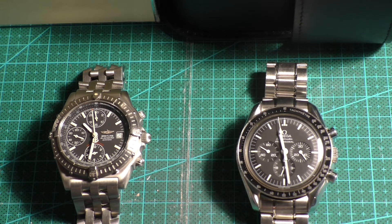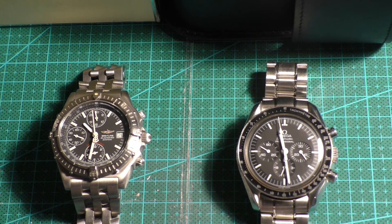I've had the watches quite some time. I don't really use them that often — just weddings, funerals, and going out somewhere nice. So they probably are in need of a service. They've never been serviced in the ten years I've had them, as far as I know.